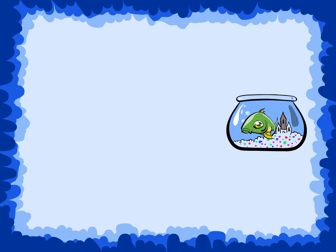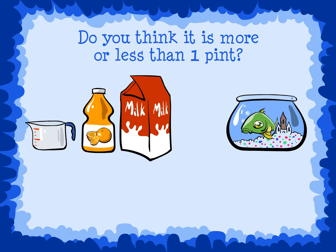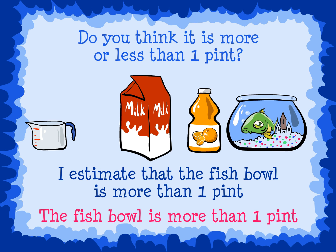Here is a fish bowl. Estimate the capacity. Do you think it is more or less than one pint? I estimate that the fish bowl is more than one pint. We can use the juice bottle to check our estimate. The bottle is smaller than the fish bowl, so the fish bowl is more than one pint.